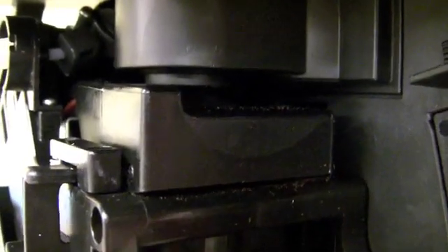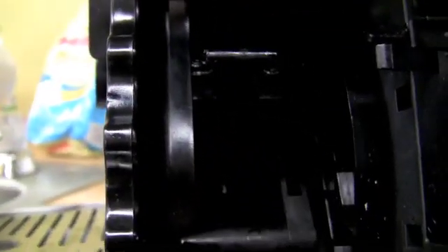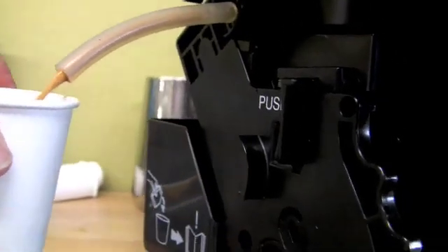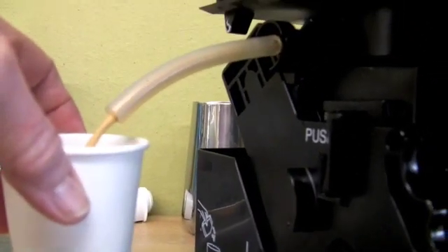Ready? Let's do the first one. I'll hold this. You might have to put your hand on that drip tray and hold it in. I'm showing that it's shooting down in there now.